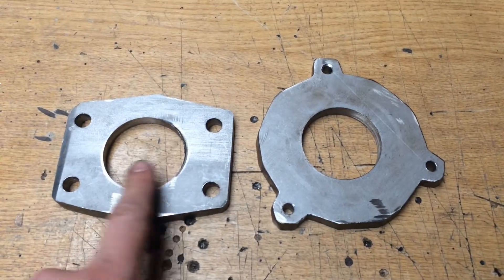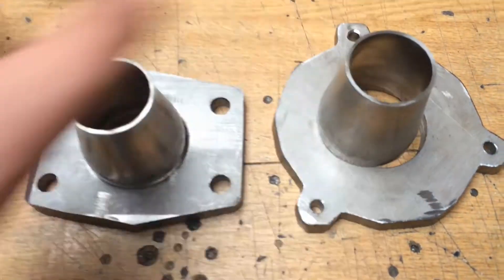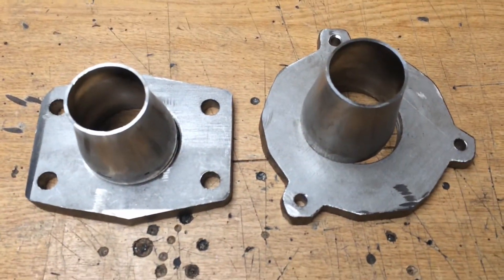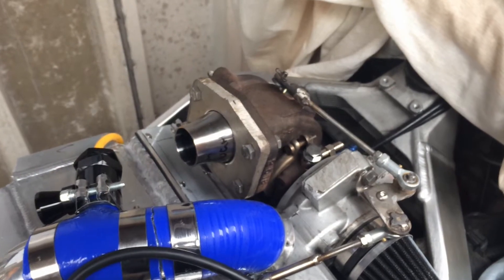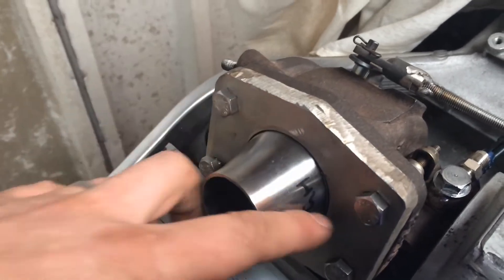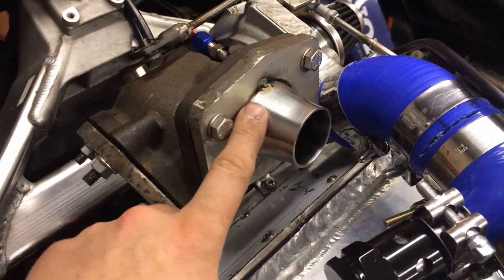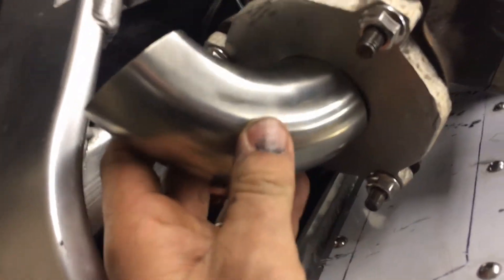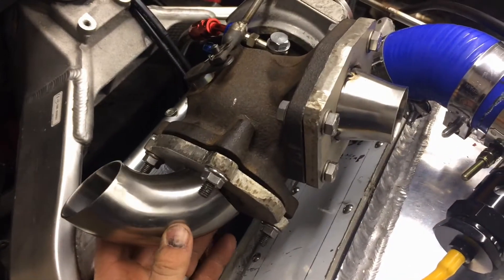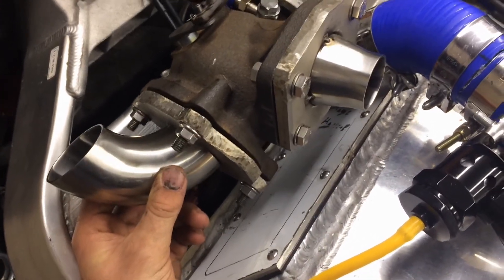The two exhaust flanges are back from the machine shop, with two holes in them. The plan is to get them mounted up on the bike and finish doing the rest of the exhaust. The first flange is on now — bolted up, fits, and lines up inside. I'm going to spot weld it on and start putting the pipe bends around to get it down to the exhaust. The second flange is also on. I've got both flanges tacked in and now need to work out the routing for the pipes — it's going to be a bit of a challenge.